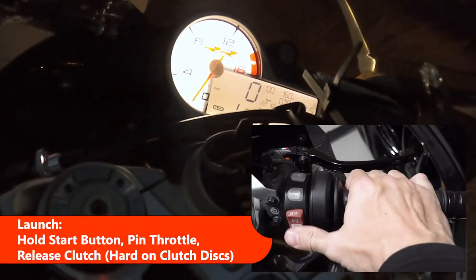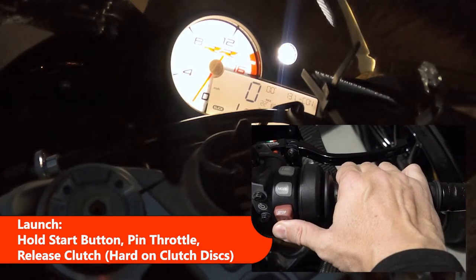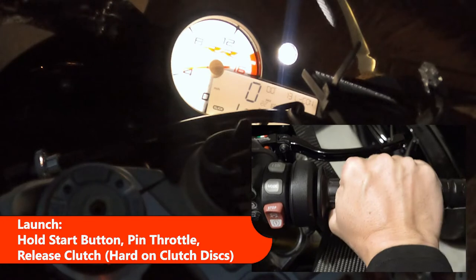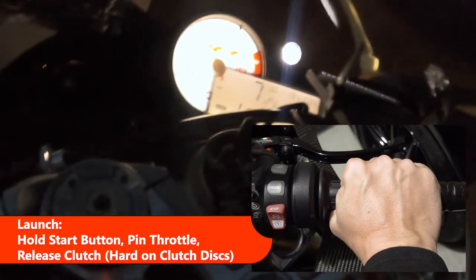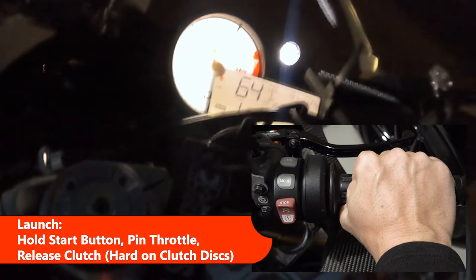To activate the launch feature, be at a dead stop, press and hold the start button until you see the dash change, pin the throttle all the way, and then let out the clutch. It's going to take some getting used to, and it's hell on your clutch discs.